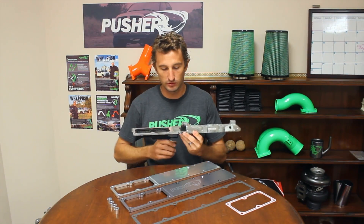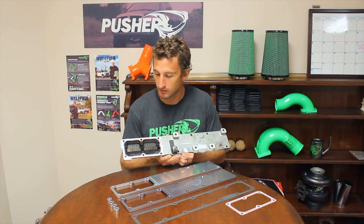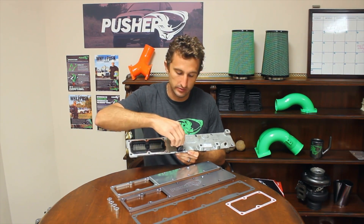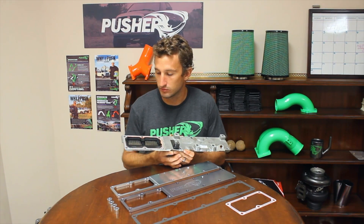Hey guys, Jacob here at Pusher. Let's talk heater grids. They are the common substitute for glow plugs pretty much. This is the heater grid off a 6.7 Cummins motor — pretty much the same exact thing across the board from 2007 to the present. This is what we call the grid here. Power comes into this stud, heats up these fins, and effectively heats up your intake air for extreme cold starts.